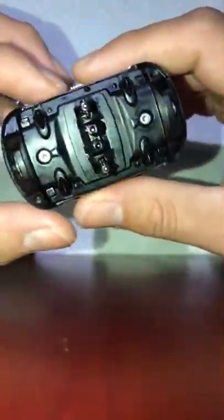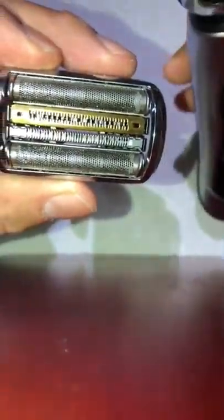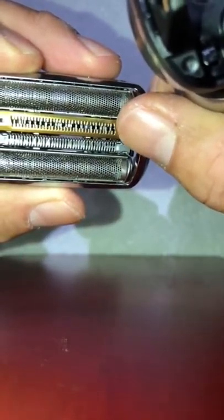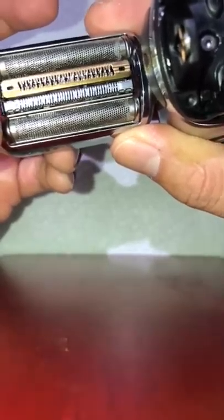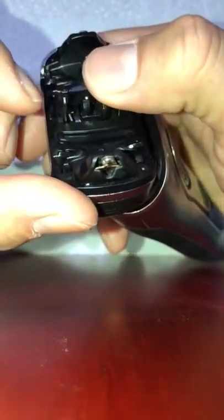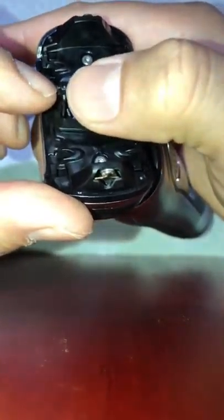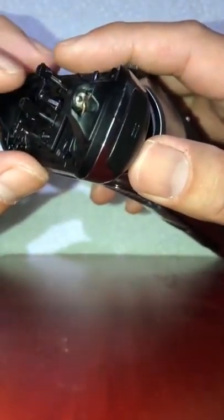I looked at it closely and noticed there are four individual cassettes on this whole cassette. They go up individually if you push on the bottom. There are four: one, two, three — that one's stuck — and the fourth one. As you can see they spring up, and that's what makes it go up and shave you fine.